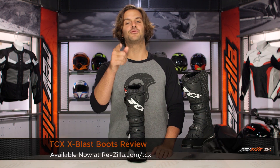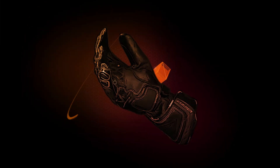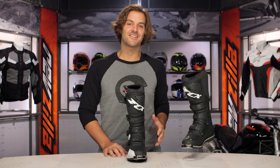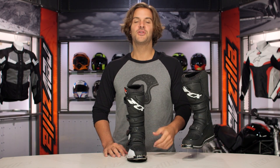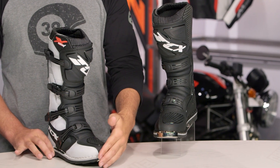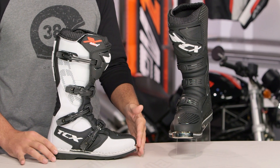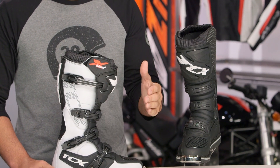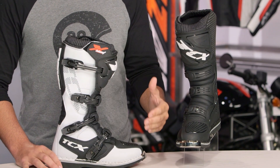Spurgeon here with RevZilla TV to talk to you about the TCX X-Blast boots available at RevZilla.com. New for 2016, the X-Blast boots are going to replace the X-Muds in TCX's lineup. It's going to be their entry-level dirt motocross boot, coming in around that $190 price point, really aimed at riders looking to get out, play in the dirt, enduro, dual sport, and motocross without putting up a huge investment.